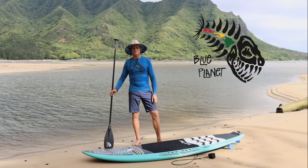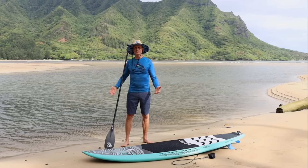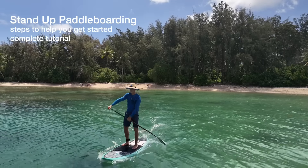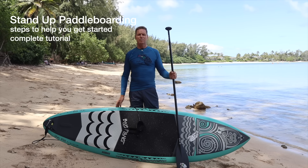Aloha friends, it's Robert Stelich. Welcome to the Blue Planet Surf YouTube channel where we've taught millions of people to stand up paddle through our instructional videos. Today's video is going to be a Stand Up Paddle Quick Start Guide. I'm going to break down the simple steps to help you get started in stand up paddling.